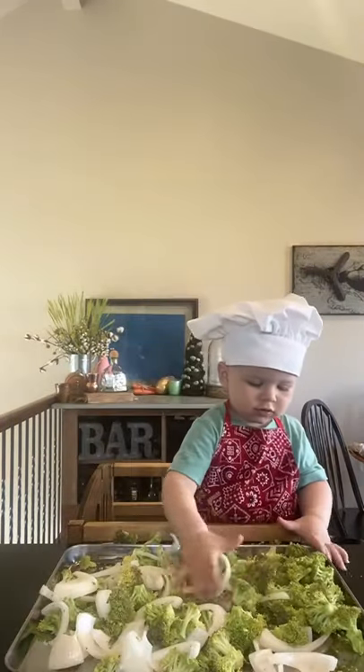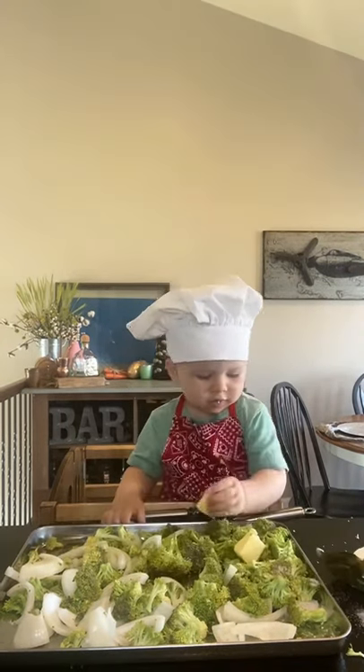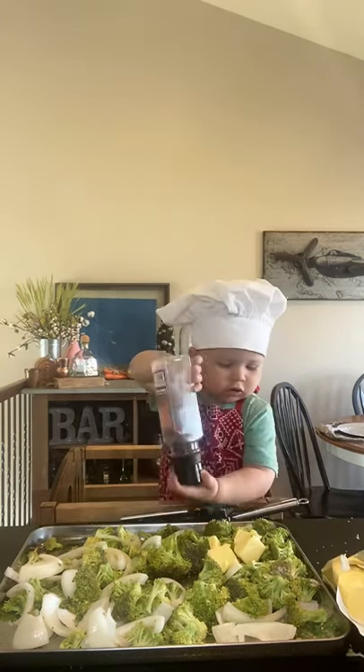Okay, we're back. So arrange your broccoli and sliced onion if you wish, plus some salt, some minced garlic, and some butter. We love our Kerrygold butter in this household.